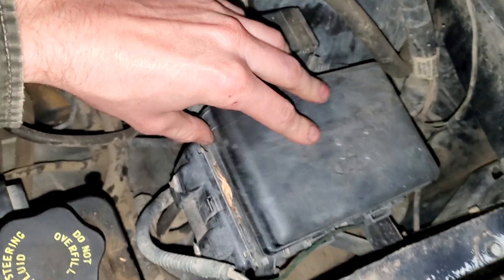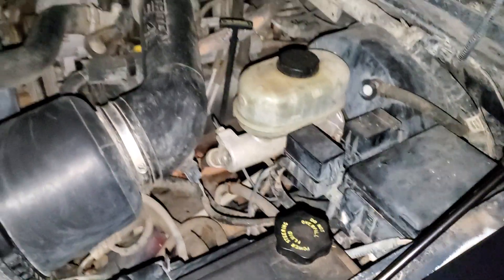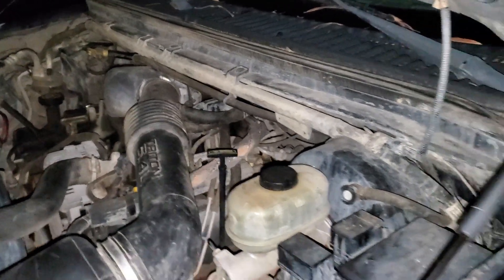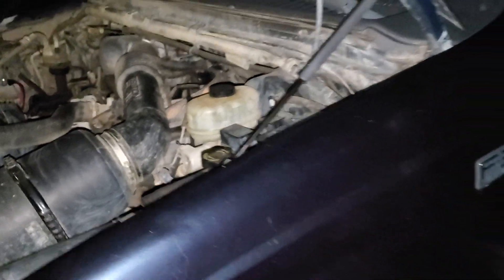I hope this was helpful. Let me know if you guys have any questions, or more importantly, if you have advice about troubleshooting the cigarette lighters or power outlets on your F-350.